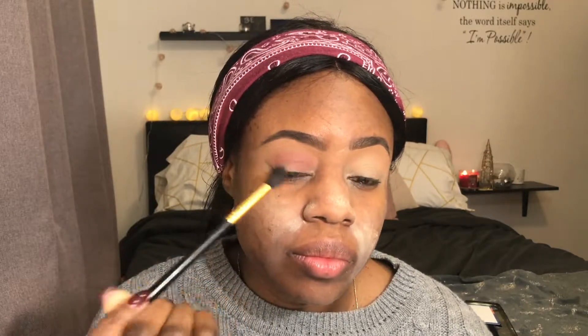As a transition color, I use this nude color. And then after that, on my crease, I'm using this red color. And after that, to deepen my crease, I will use a dark brown on my outer corner — not inner corner, but on my outer corner.